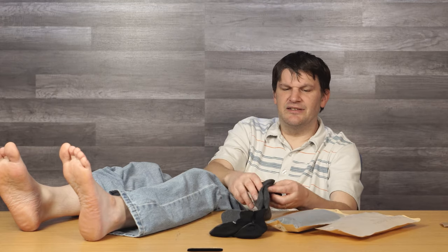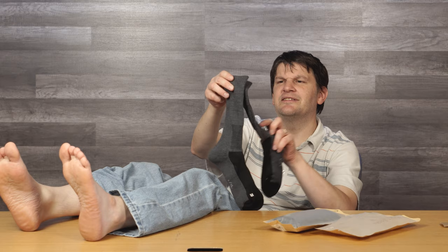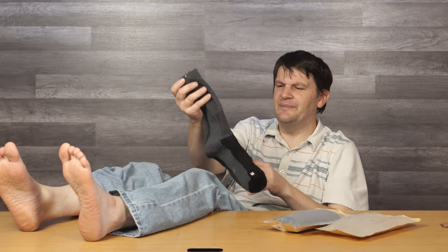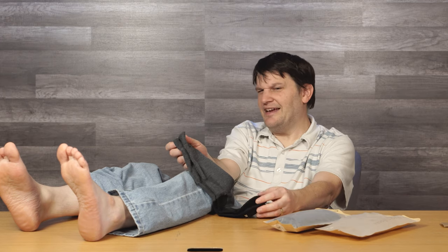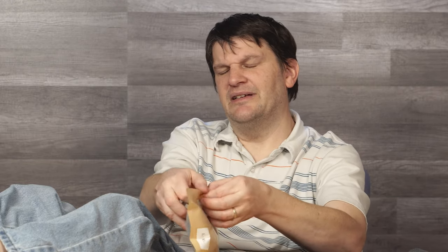Either way, you can see the socks come with a nice little clip that holds them together. They're made of a material called Merino — M-E-R-I-N-O — which is apparently some sort of Australian sheep, and it's considered one of the finest materials available.